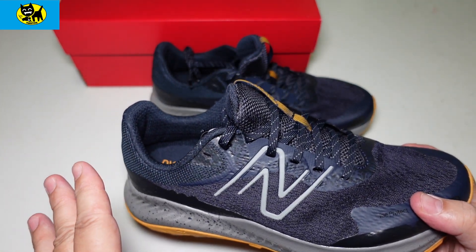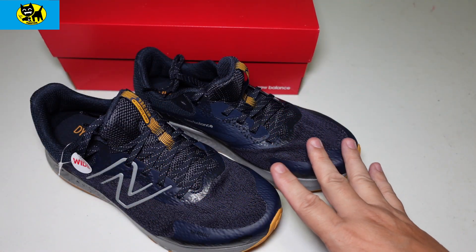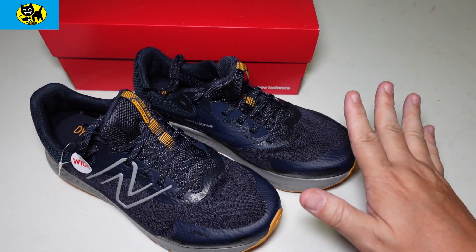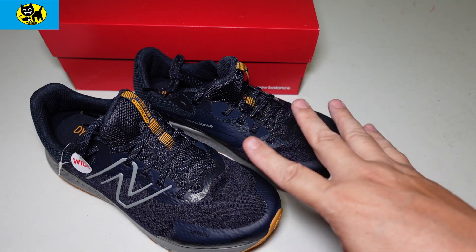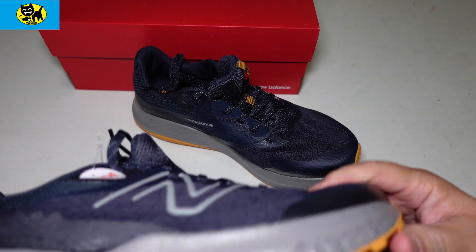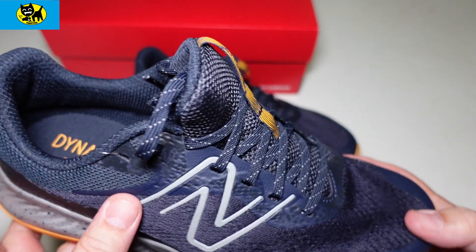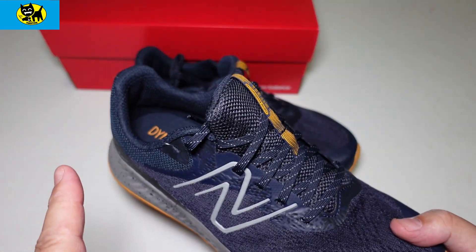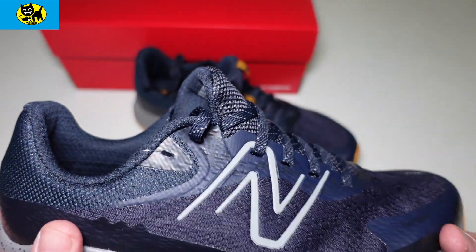To recap, this is the New Balance trail running shoe Version 5. If you go back in my video queue, you can see other versions of the trail running shoe. I love New Balance — I love the traction, the feel, and the look. I'm definitely a New Balance guy. I drive a Corvette, and a lot of Corvette owners seem to like New Balance for some reason.